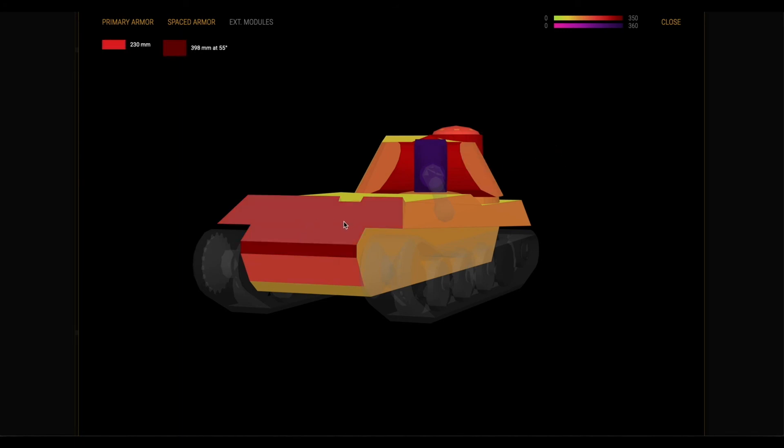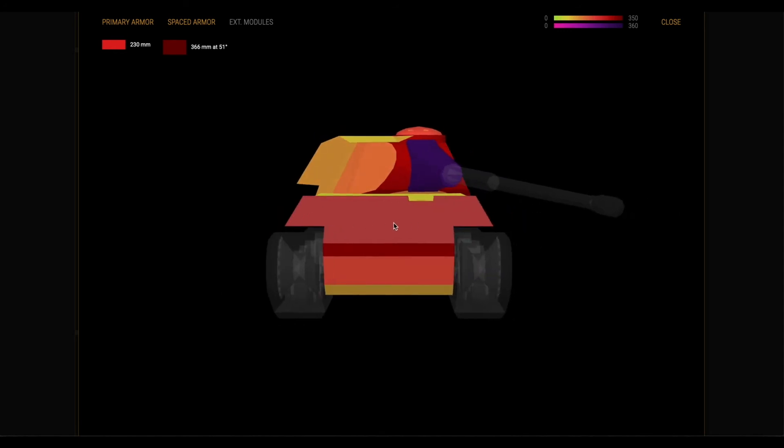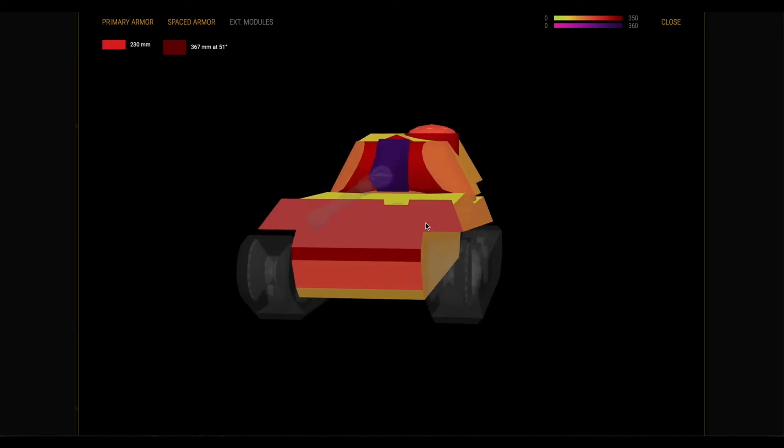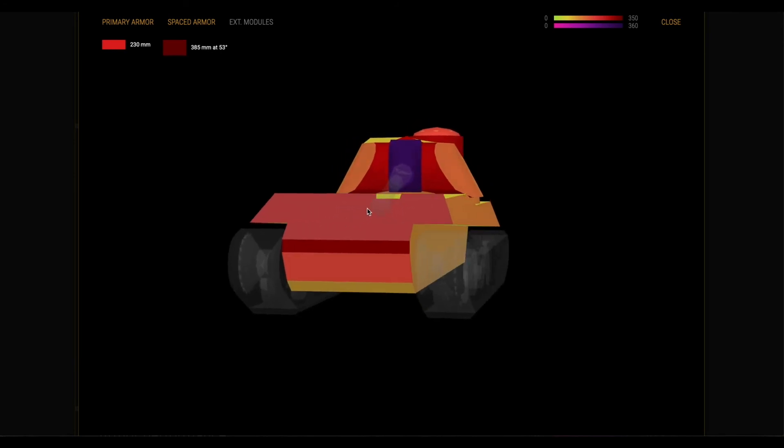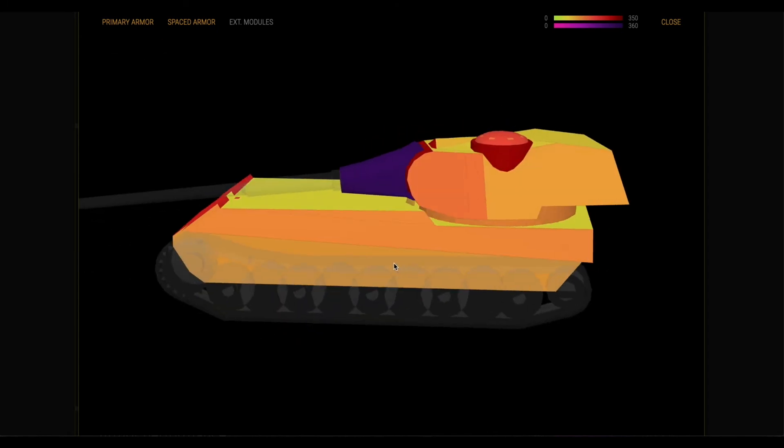The upper glacis is fantastic — even straight on you're looking at 360 millimeters, it's really strong. The lower plate is a weak point at 250 millimeters, but you will bounce a ton of shots from medium tanks. What makes the tank great is it's a fantastic side scraper. The turret is mounted in the back, and when you're angled side scraping against a wall, you're looking at essentially an auto-bounce, and even down below the tracks you're looking at 700 millimeters — nobody is going to pen you in the side scraping position.